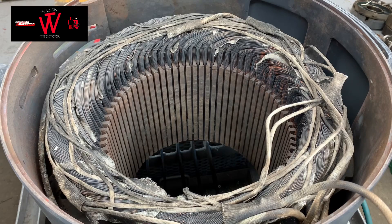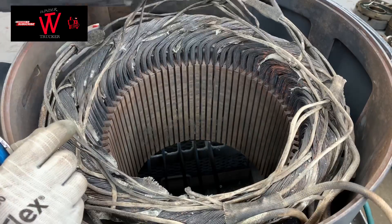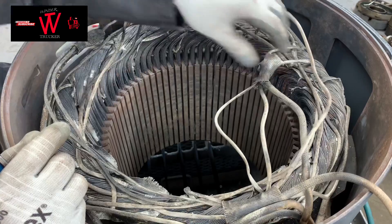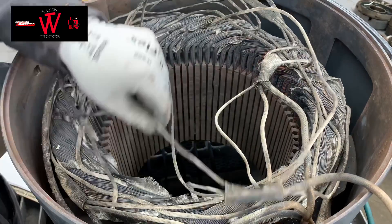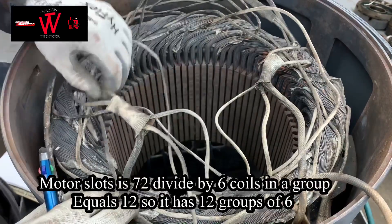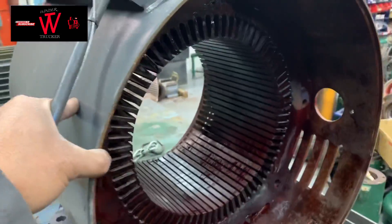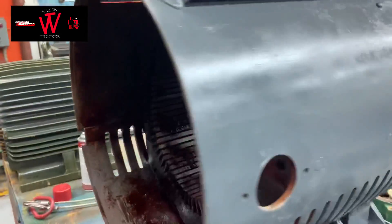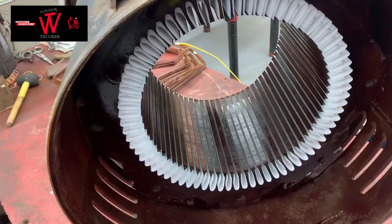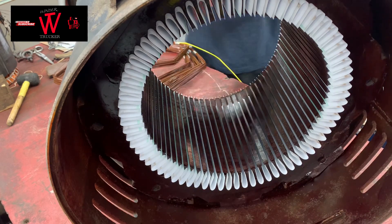So six groups on this motor. Then count the slots — after you count the slots, divide the total slot count by six groups of coils, and it's going to be 12 groups. So you have 12 groups of 6 in your coils.